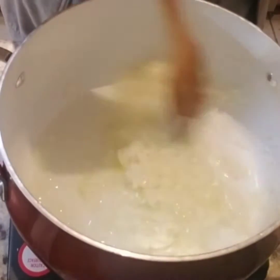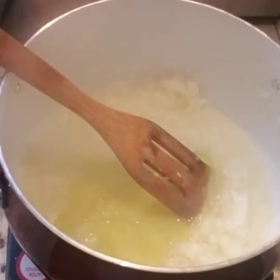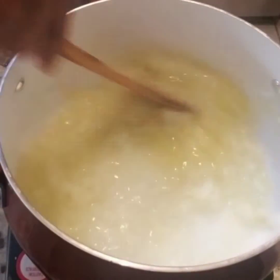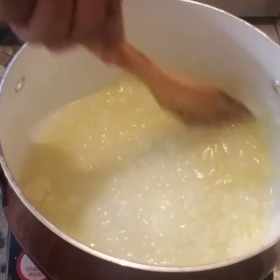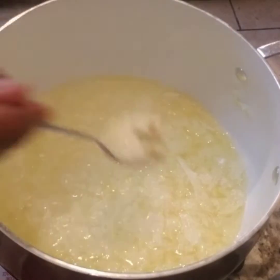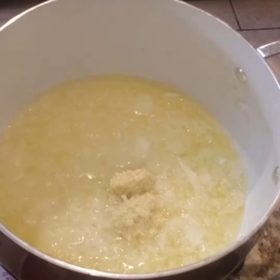To that we're going to add a couple tablespoons of olive oil, and then stir the mixture. Once we stir that, we're going to put two teaspoons of garlic and ginger mixture — it's like a paste, a garlic and ginger paste.